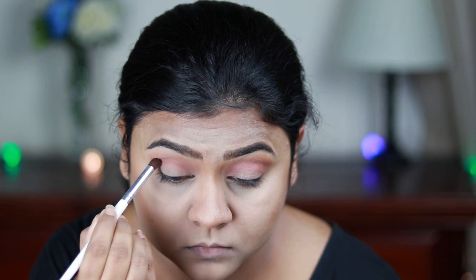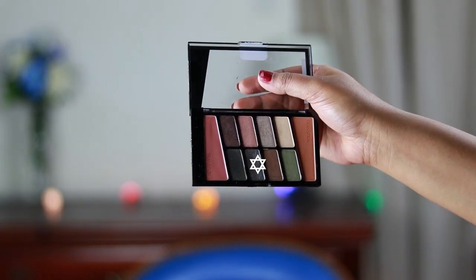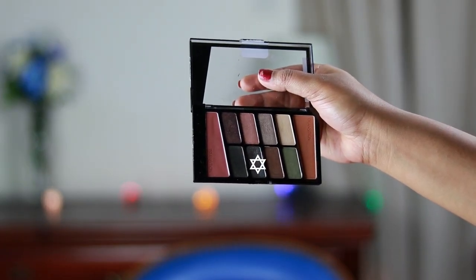I'm wetting my brush with makeup fixing spray and taking this beautiful teal color from the same palette and applying it all over my eyelids. It's a stunning, beautiful teal color.